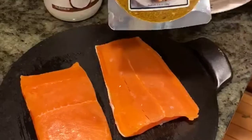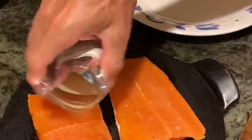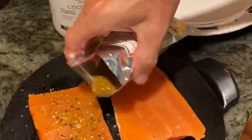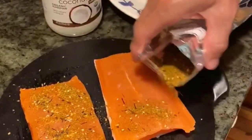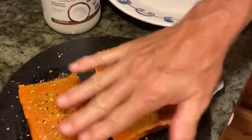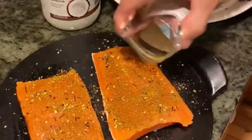Next we're going to dust the salmon with an organic seafood rub, again from Vital Choices. Just sprinkle that on there. Vital Choices provides wonderful rubs with the seafood when you buy seafood from them. And just kind of rub that in with your fingers — a little bit more.